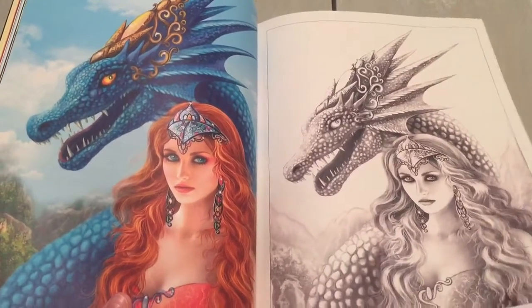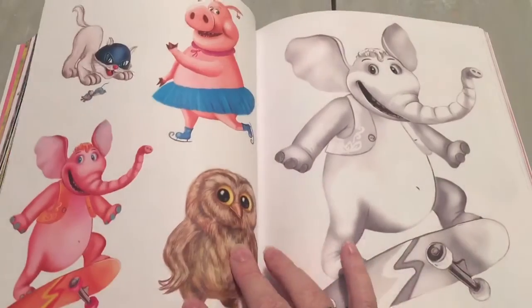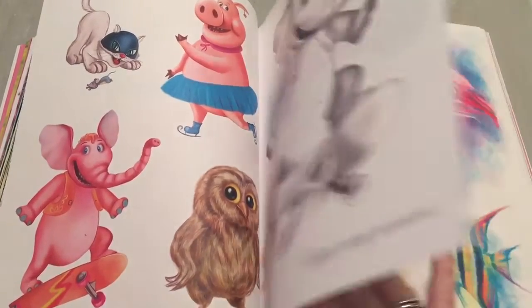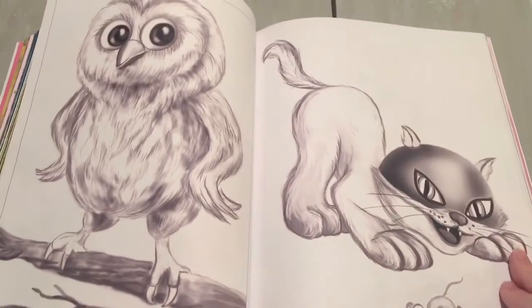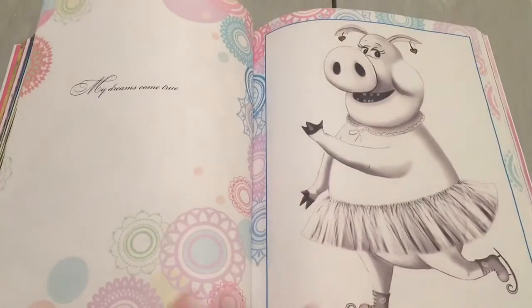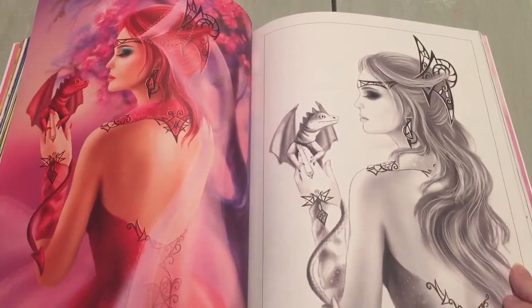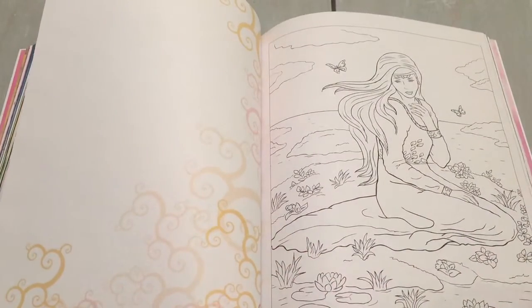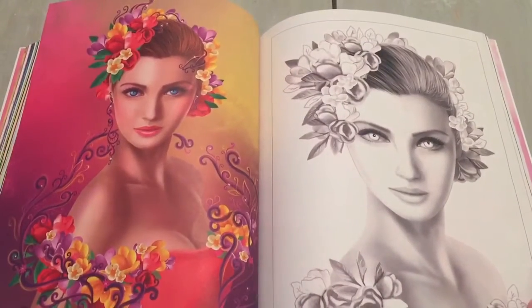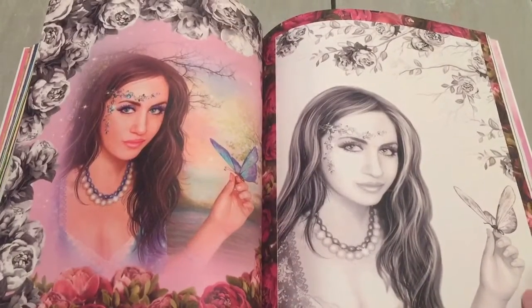Look at these beautiful images — the dragons and the colors are very, very vibrant. This would be a beautiful gift for anyone: birthdays, Christmas, all of the above. Perfect gift. And just to have all these color images in a book is very unique.